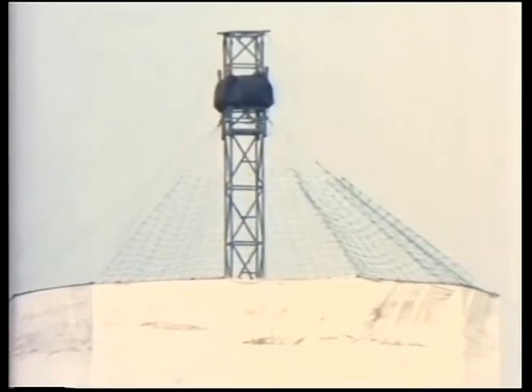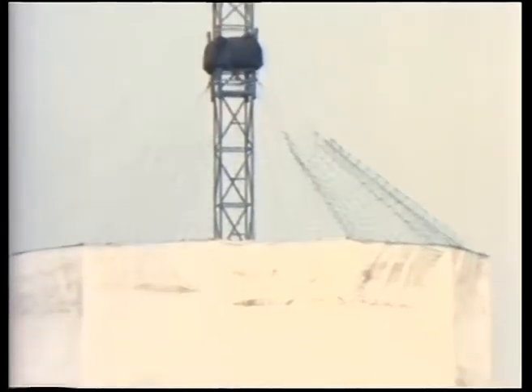The gas container, which is supported by rigging, is 14 meters in diameter and 13 meters high, and made of plastic sheet.